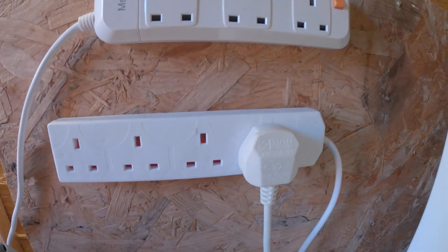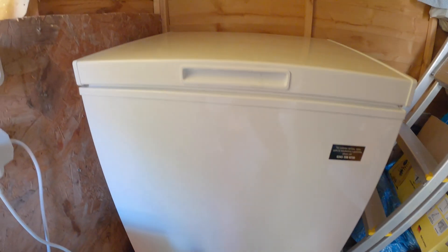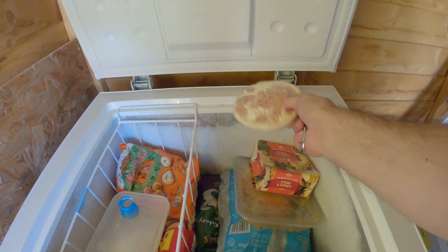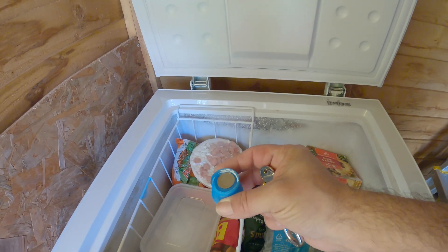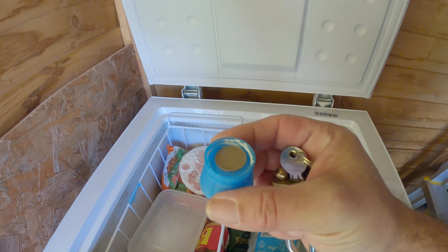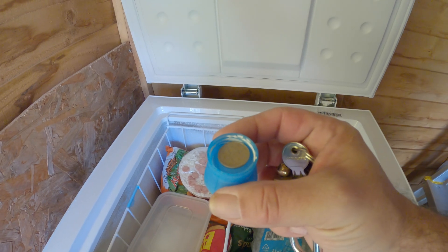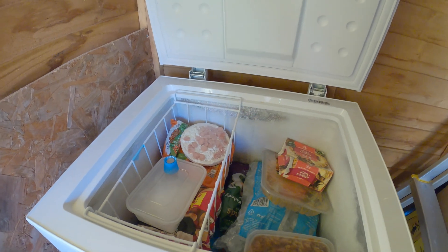One of the plugs currently has an extension lead on it, and the freezer is actually on — it's been running for the last eight months. One little trick if you're doing this is to put a coin into a little pot, fill it with water first and freeze it into ice, then put the coin on top. That way you'll know whether it has defrosted or not.